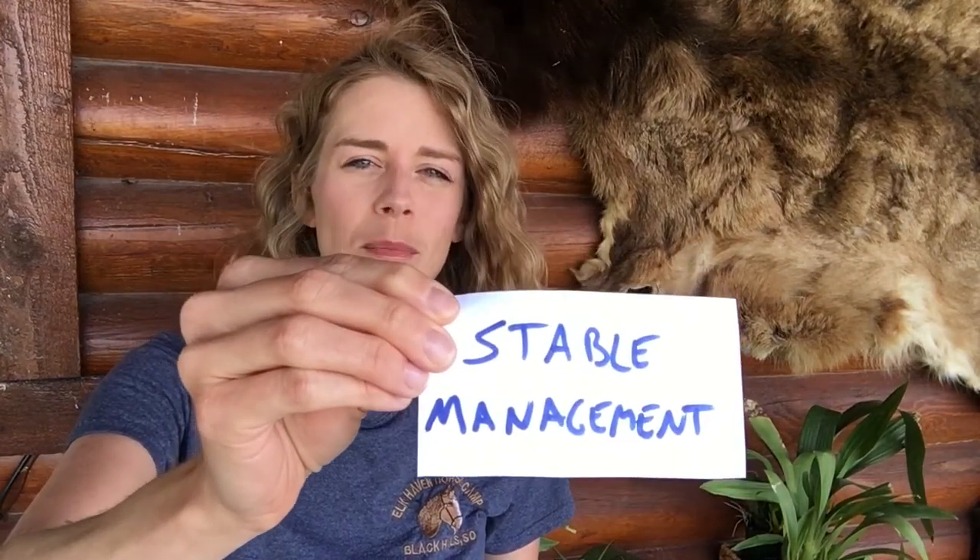I wanted to share my five tips with you for how to keep your arthritic horse comfortable. So the first and most important aspect of keeping your arthritic horse comfortable is stable management.